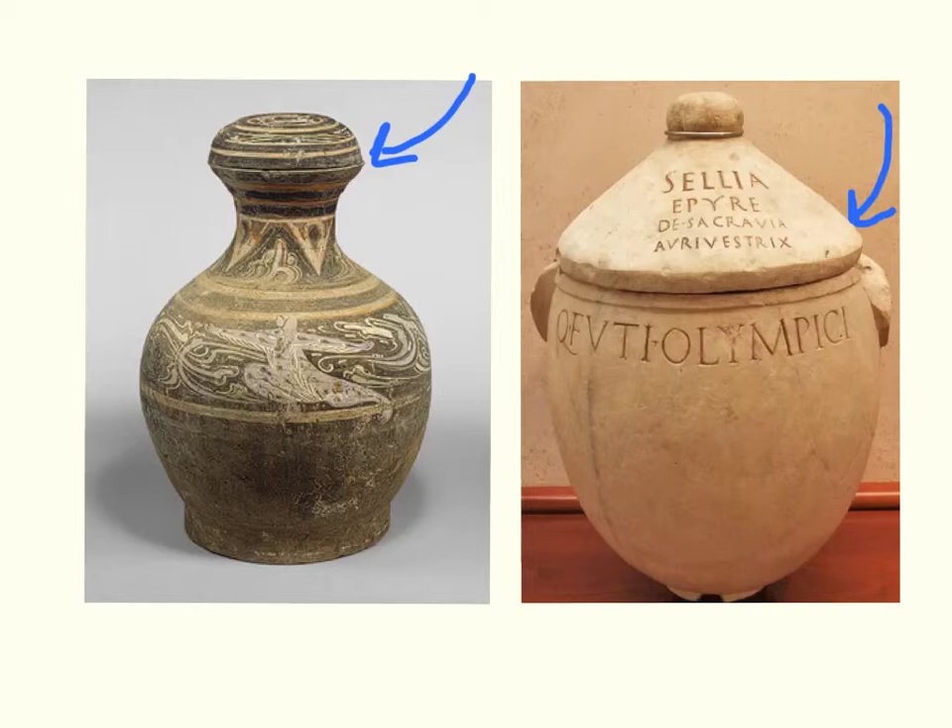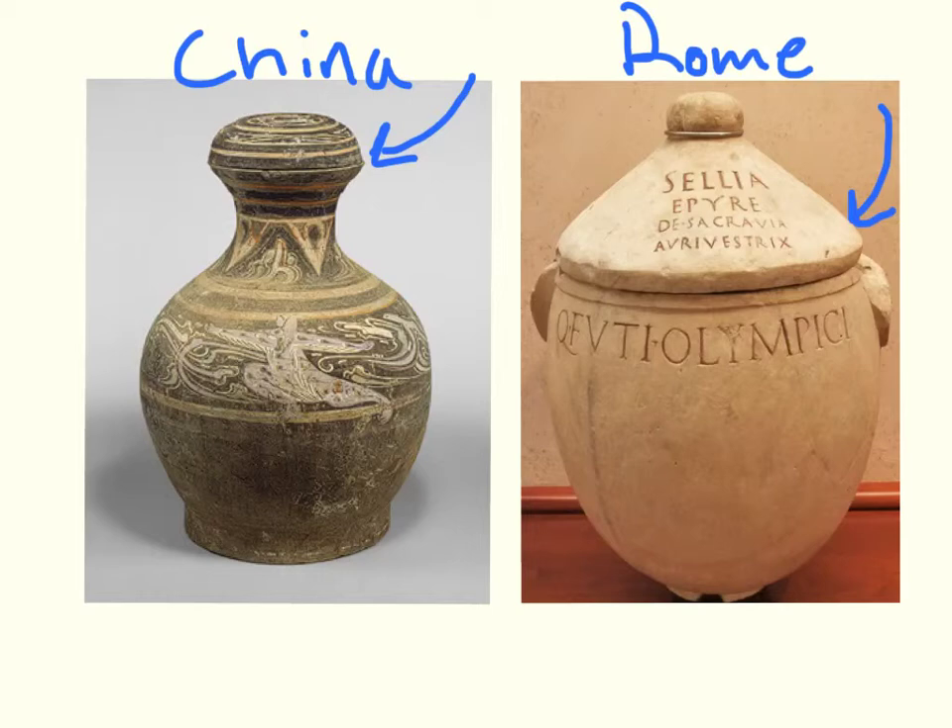They're both earthenware, so they share the same medium — clay. But it's interesting to contrast their apparent purposes. With the Roman urn, it's really telling you about the person inside. Whereas with the Han Dynasty Chinese urn, it seems to be telling more of a story about a fanged beast and a mounted archer — perhaps telling us something about who is inside, but more likely, as the Met Museum suggests, telling us about the character of the person inside and what sort of values they had when they were alive.